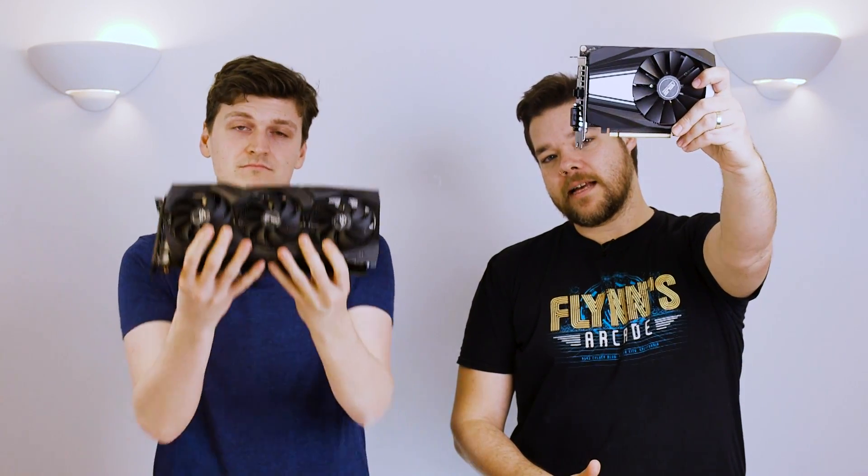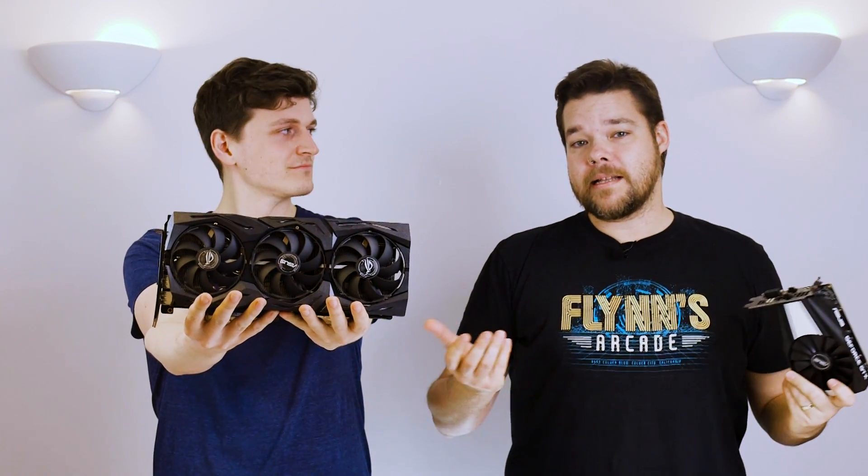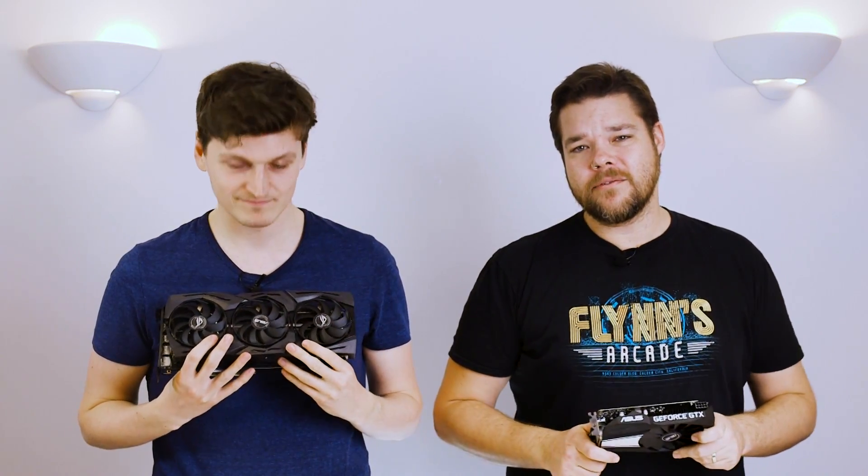These are the latest Turing graphics cards out of the Nvidia Skunk Works, built for a balance between traditional gaming performance, power and price — the three Ps. But why are we getting a 16-series card after the 20-series has already launched? And why are we switching from RTX back to GTX? It's actually both a little bit smarter than that and maybe a little bit dumber too.